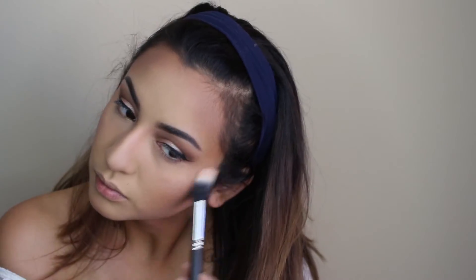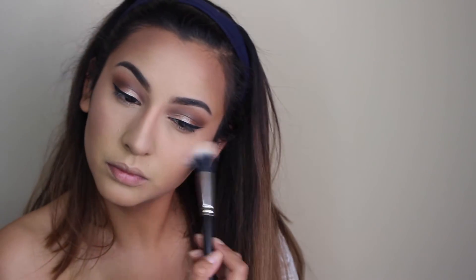To highlight, I'm using the Becca Opal highlight. I really need a new highlighter brush because this one gets the highlighter everywhere, but I want to glow so it's fine. I'm applying it where I want to highlight — on the chin, the cupid's bow, and down the center of my nose. For blush, I'm using Wild Honey by Becca, and I'm placing that right in between where I did the contour and the highlight.